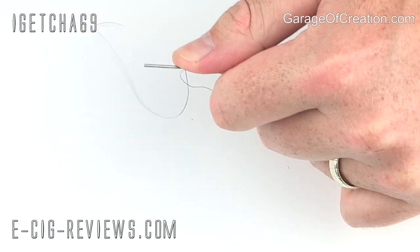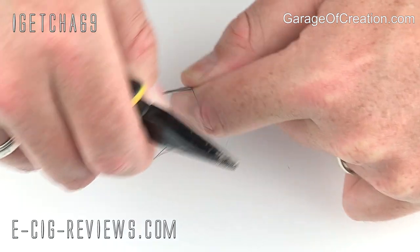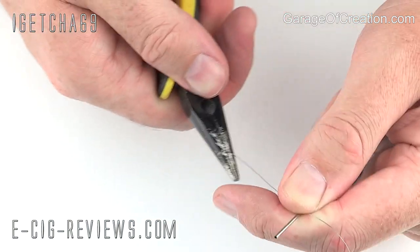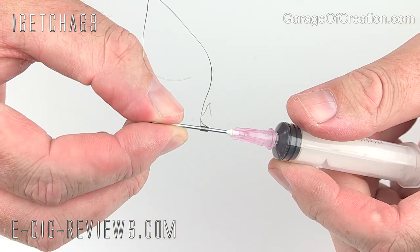I'm just going to hold it in position, grab the pliers, put it slightly tight and strengthen it up a little bit on both sides. And then that is the coil all set up and ready to be installed.